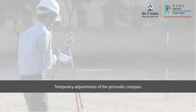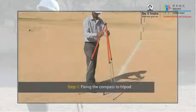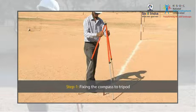In this module, you have learned to apply the temporary adjustments to the prismatic compass. Firstly, adjust the tripod to a suitable height for observation by spreading and contracting the tripod legs.